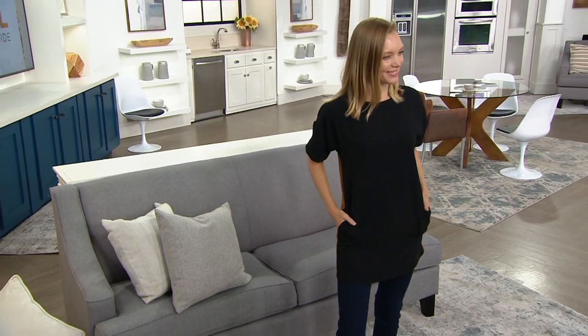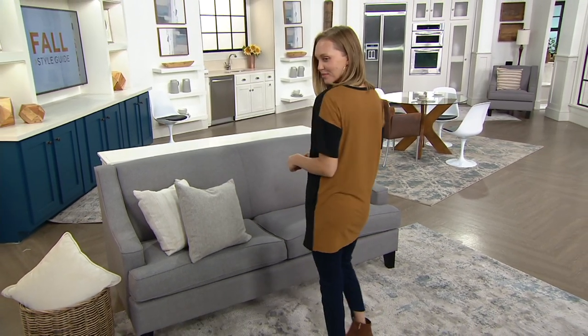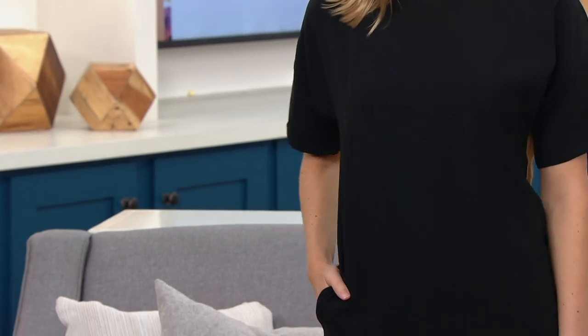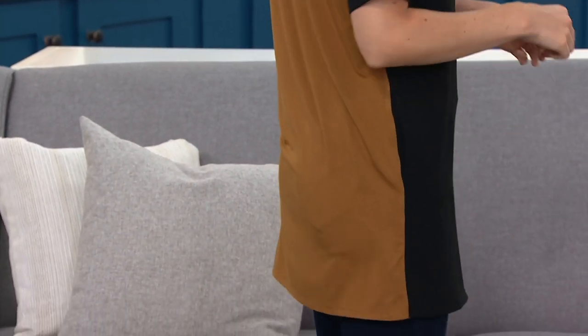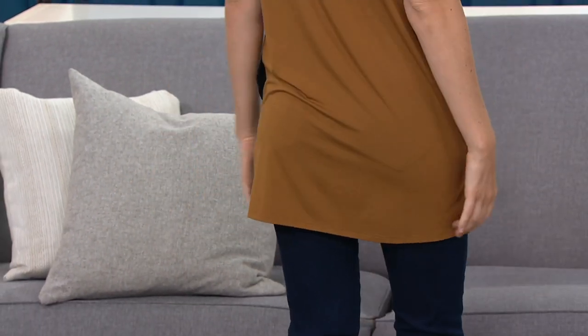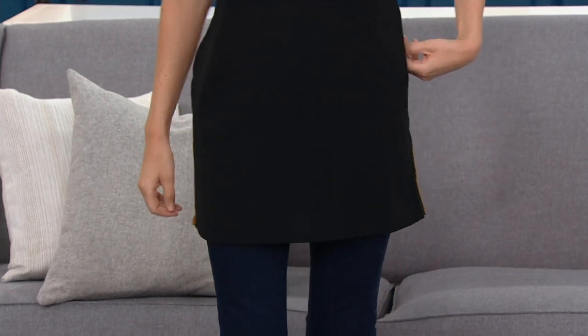Two pockets, mind you, because Lisa says you have to be functioning here — it's got to be practical. Two pockets on the side. You're getting this home because it's machine wash, tumble dry. It's a t-shirt that's elevated but has a little bit of surprise to it because you're getting two different colors on each side. It's over 30% off and very true to size, and that length is perfect.